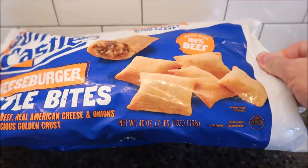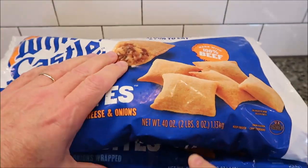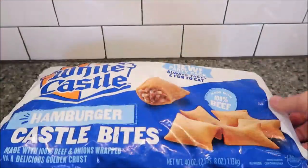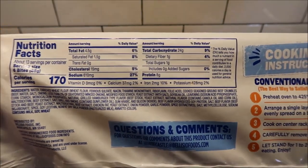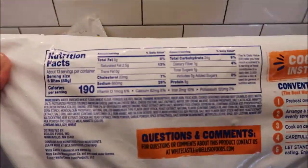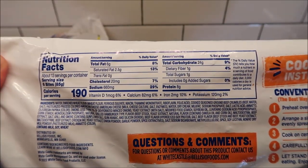They're both two pounds eight ounces — 1.13 kilogram bags — so they're huge bags. They're both made the same way. The hamburger one is 170 calories for six bites, and the cheeseburger ones are 190 calories for six.